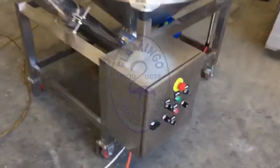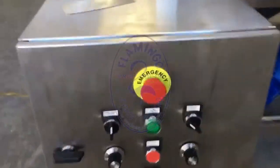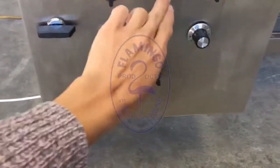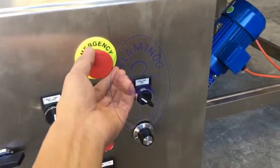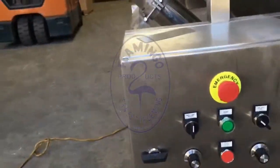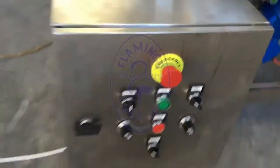The first step is turning on the agitator. On the orga conveyor, there is an emergency button, start button, and stop button. Release stop, then hit start. This emergency button is connected to the machine, so it will also cut the machine. Release stop.